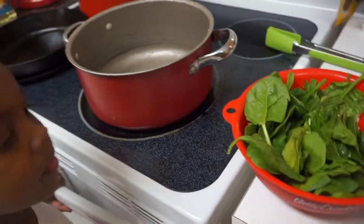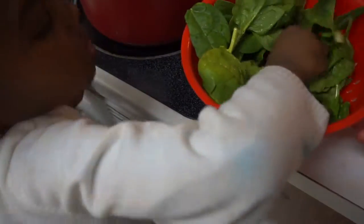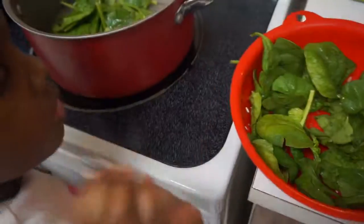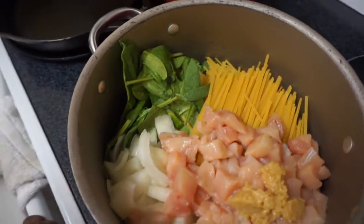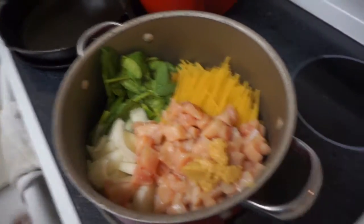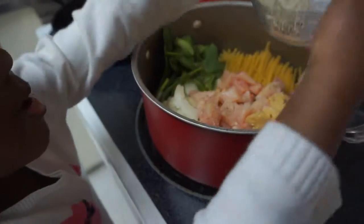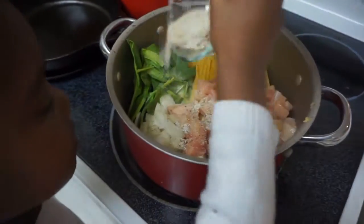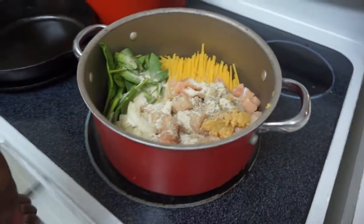First, take a handful of spinach and place it into your pot. Then go ahead and add in your chicken, your onion, your pasta, and your garlic. Once everything is in the pot, season everything up with some Italian seasoning, some salt, and then some pepper.